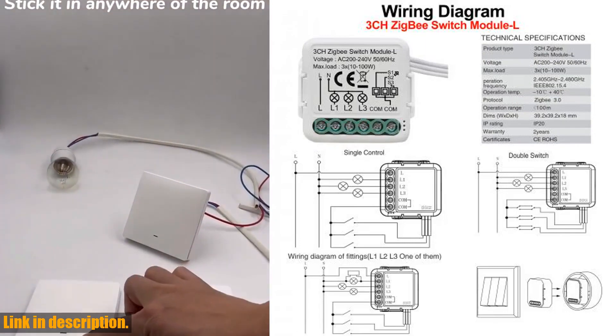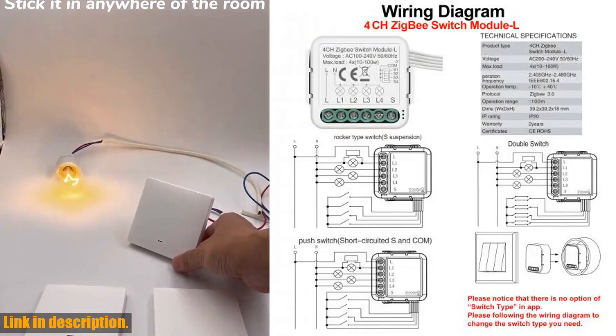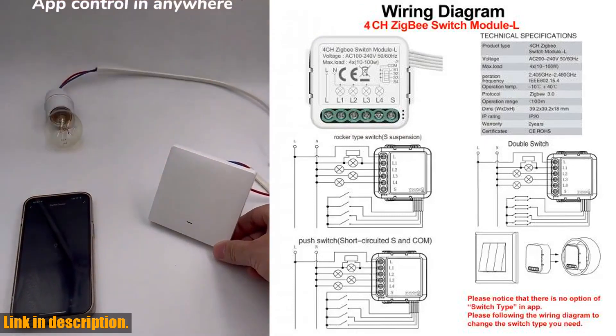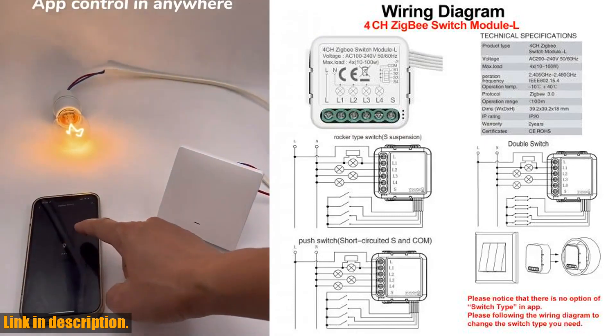One of the best things about this smart switch module is that it requires no neutral wire, making it perfect for DIY installation. With support for two-way control, app remote control, and voice control compatibility with Alexa and Google Home, you'll have the ultimate convenience at your fingertips.